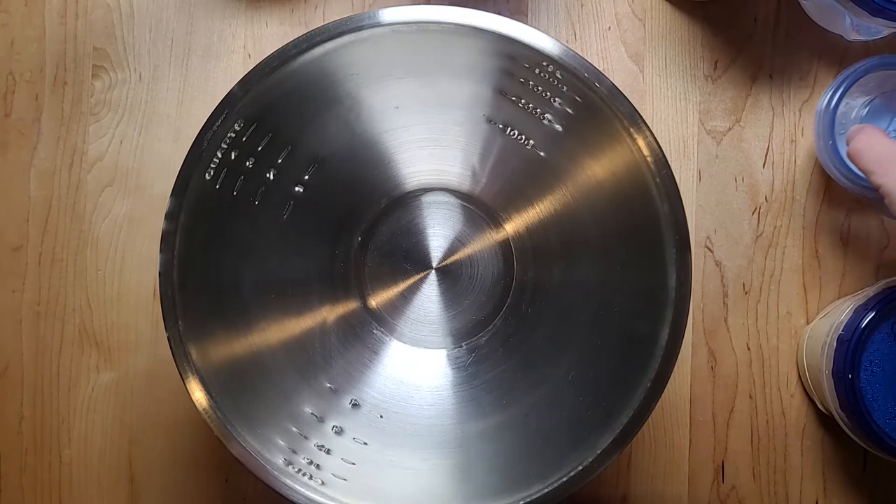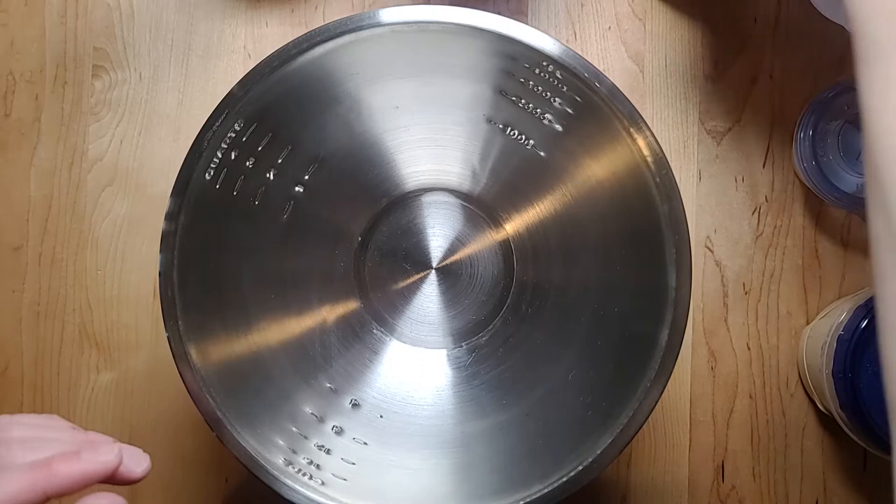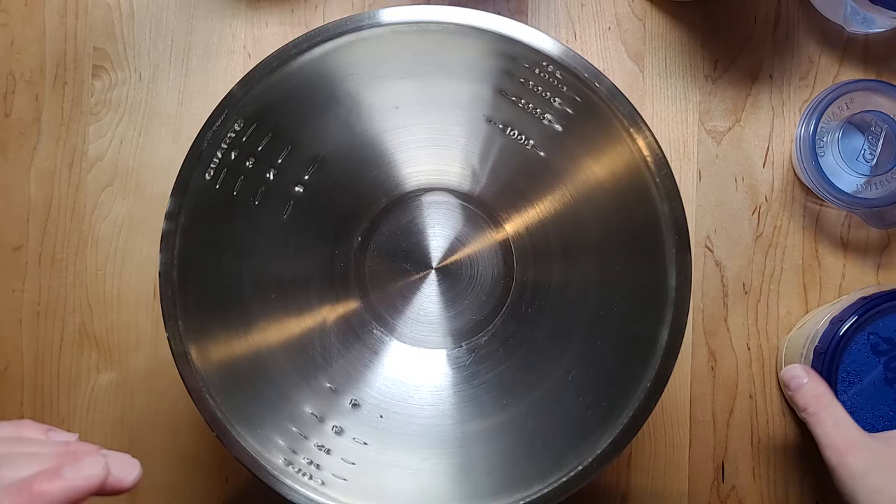Salt is 10 grams, which is 2% of the total mix. Water is 375 grams, which is that 80% hydration. Total flour is 500 grams — 10% einkorn, 60% bread flour, and 30% whole wheat. I'll post all of this in the description below, and I'm using 100 grams of starter.